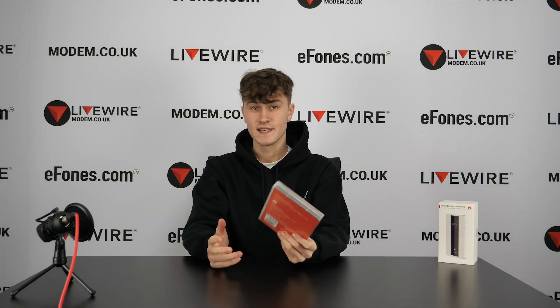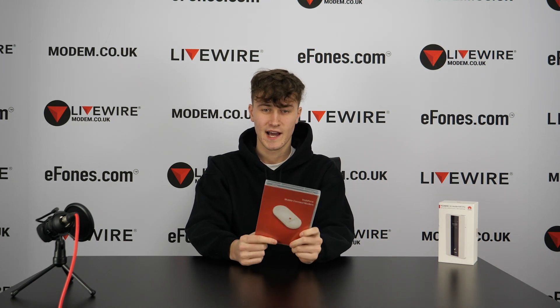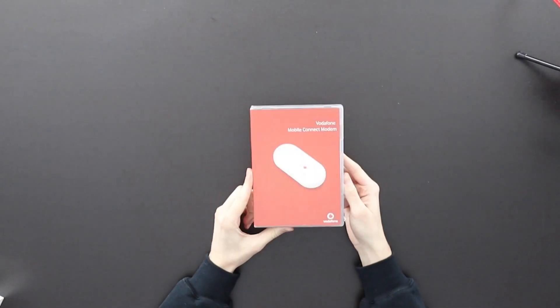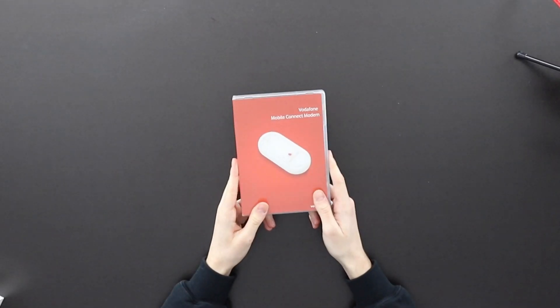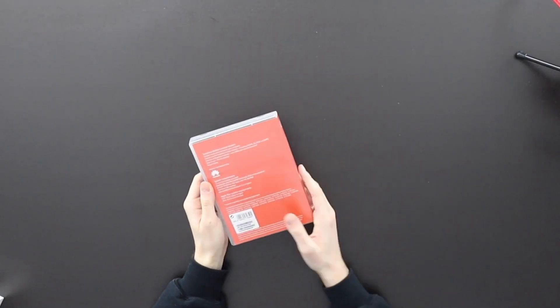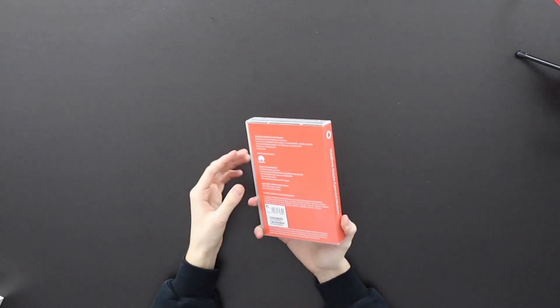So let's go over some of the box contents for the E220 modem. A little backstory: this was released in 2007 by Huawei; we actually got this in early 2008, so we're not 100% sure if it was manufactured in 2007 or 2008. On the outside of the box you'll notice it's very different from more recent Huawei devices — it's this red color wave, which is likely because this is a Vodafone model.